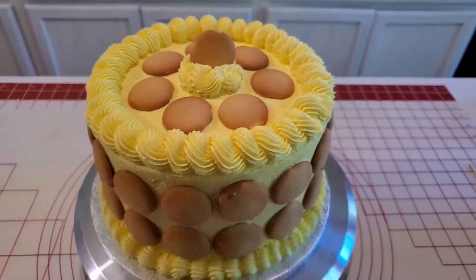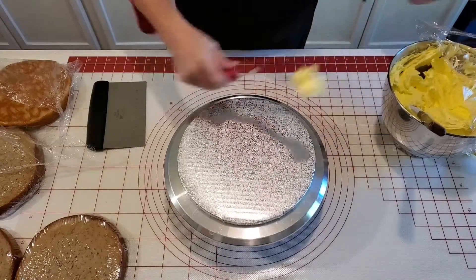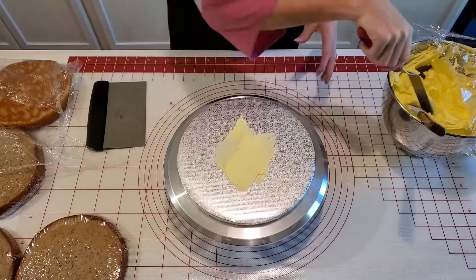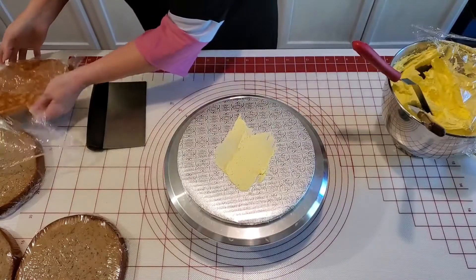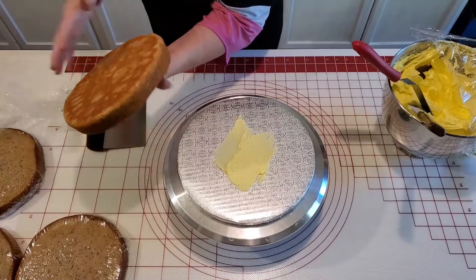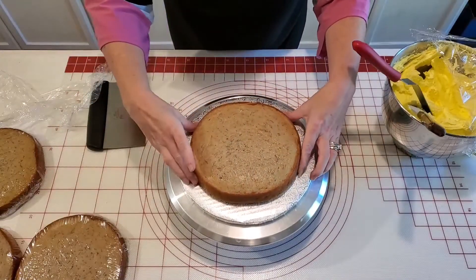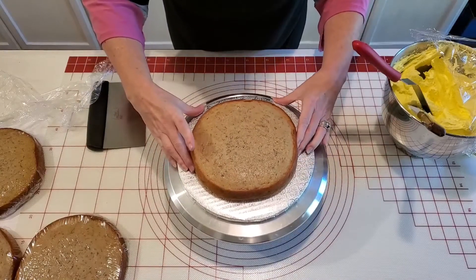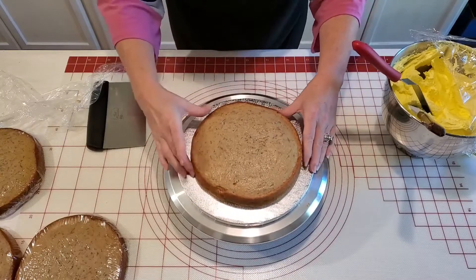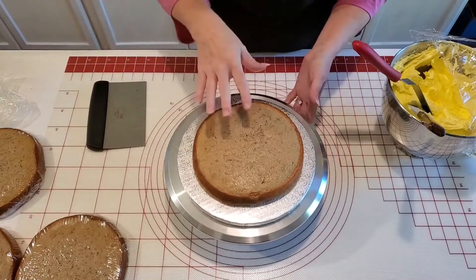First I'm going to spread a little bit of our banana buttercream on the cake board. I've got four delicious layers of banana cake baked here, so I'm going to start with the thickest one. I try to bake them even but it doesn't always work out that way, so I like to put the heaviest one on the bottom.